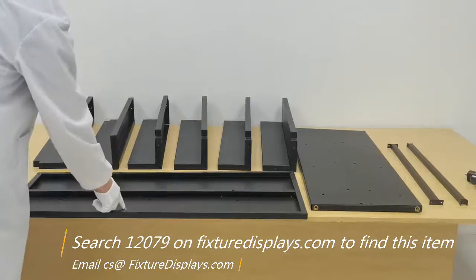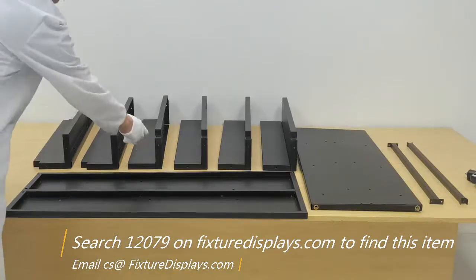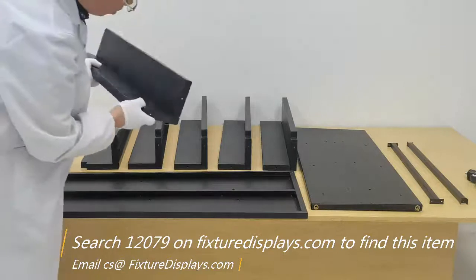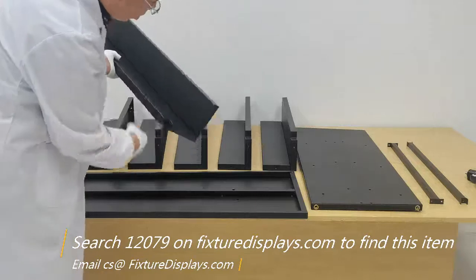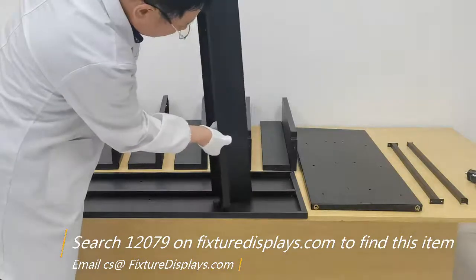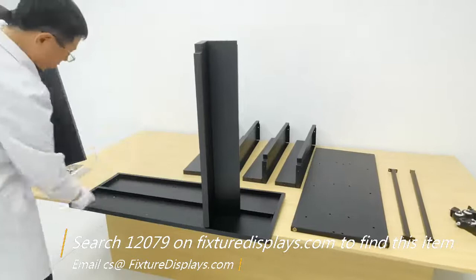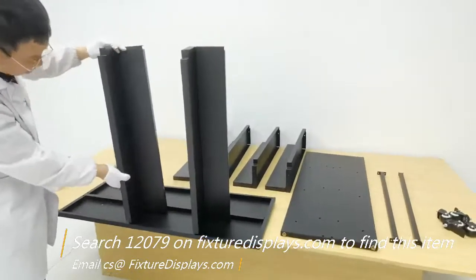Likewise, we're going to finish the other six shelves and then get started to put the shelves on the side panels. I'm going to line up the two holes on the shelves to that of the side panel, and fasten two screws through the bottom. We're going to repeat that for all other five shelves.